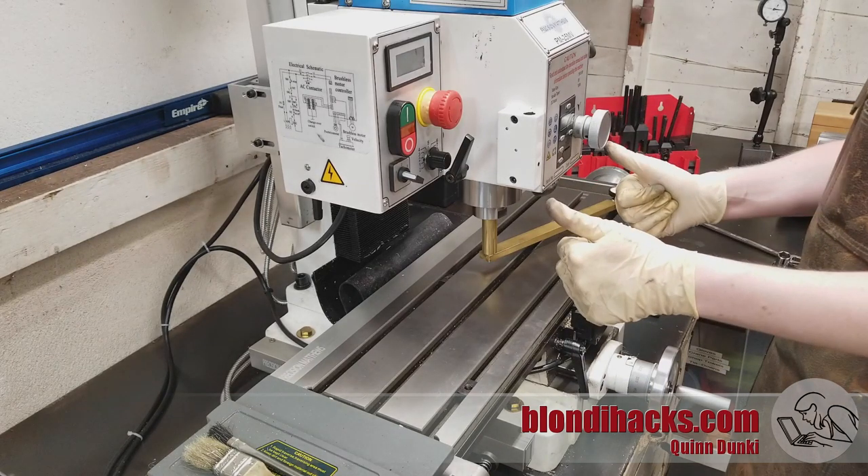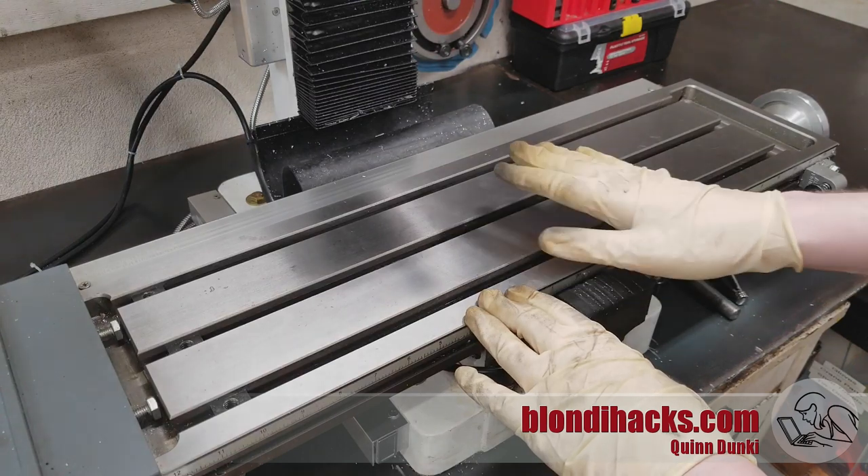If your mill has a nod, you will need to do this process again on the y-axis using a shorter arm and two points aligned on the y-axis of your table. With the head all trammed in, now we're ready to set up our vice.